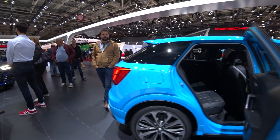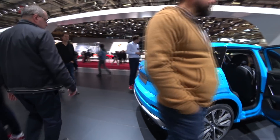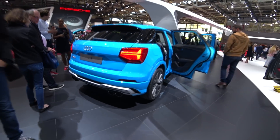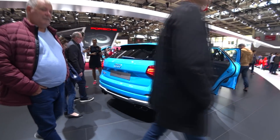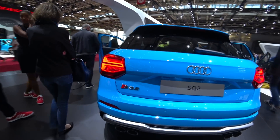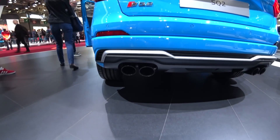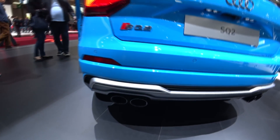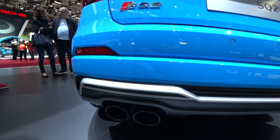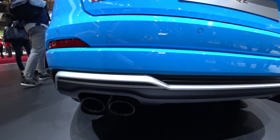And at the back we will find also that nice aggressivity — we have that great looking bumper at the back. And we have those nice exhaust tips, glossy black exhaust tips, pretty big, looks really nice on this small car.